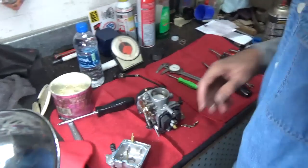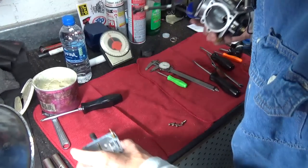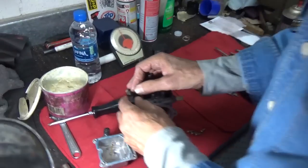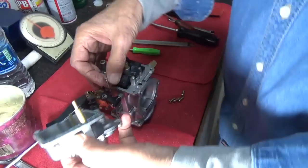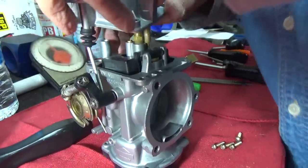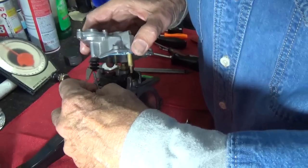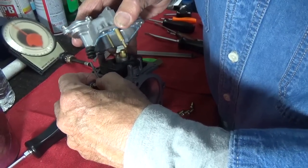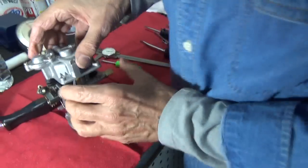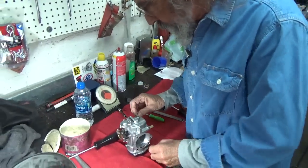Now we've got just about everything hooked up. We're going to put this carburetor upside down momentarily. See if I can do this and stay out of the way of the camera. Now, that accelerator pump shaft — you've got to get that on there. It's just hard to do with a camera in your face. Okay, there we go, and it's on there. Now all we need to do is put those four screws in.